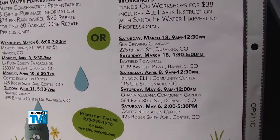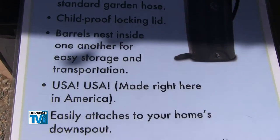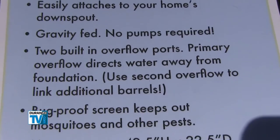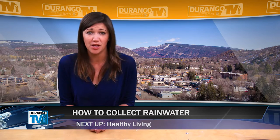FourCore will offer a series of do-it-yourself workshops in Ignacio, Bayfield, Durango, and Cortez beginning March 18. The $38 workshop fee includes all the parts you'll need, including a recycled rain barrel, and instruction by Santa Fe water harvesting professional Doug Pushard.